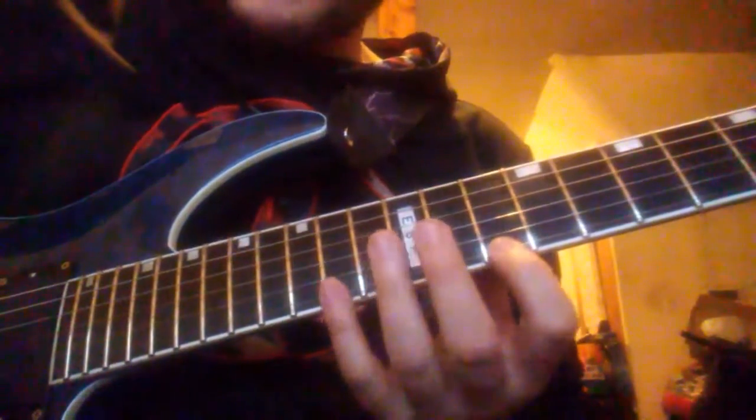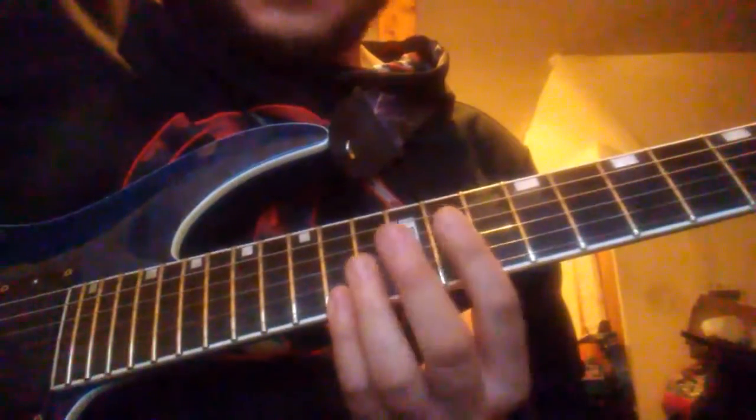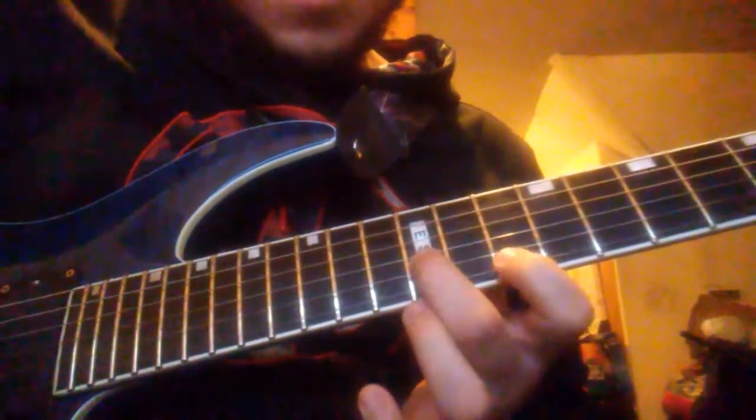It starts off on the major scale. I start off on the 14th fret — I'm in drop D tuning, pretty much standard except for that. So you start on the 14th fret, continue down the major scale, and once you get to a certain point, you drop it down from the 14th fret down to the ninth fret, then go up one interval.